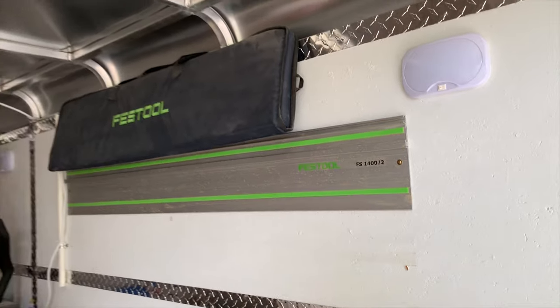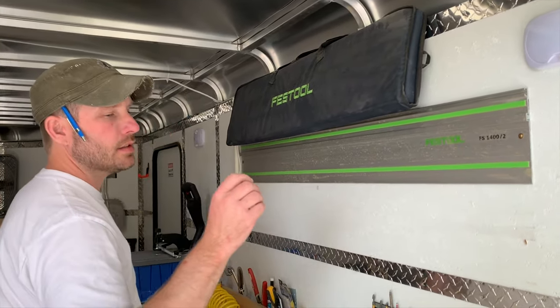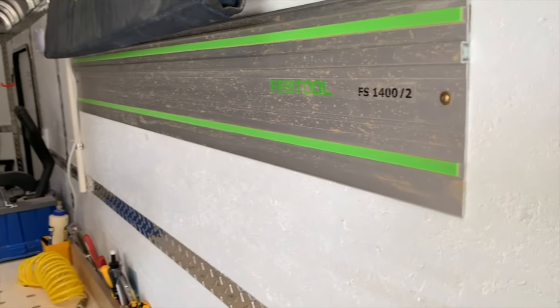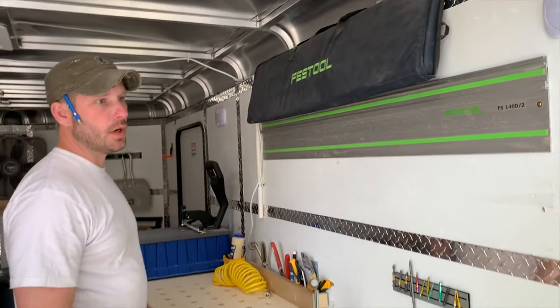As long as you use — and I found this out — as long as you use a cabinet screw, it doesn't have real coarse threads. It's a tighter thread screw and it sucks everything right to the wall.